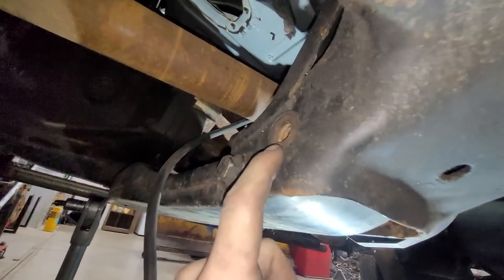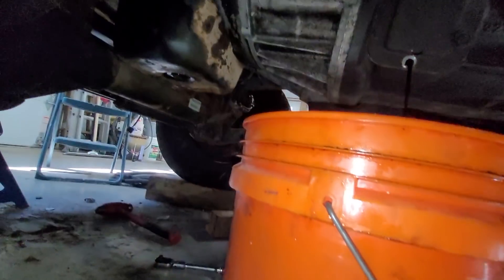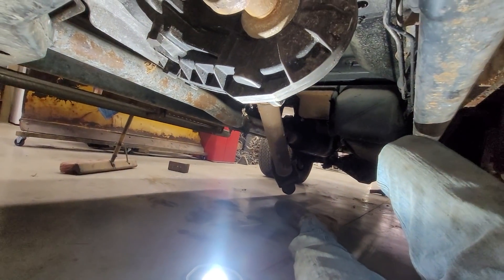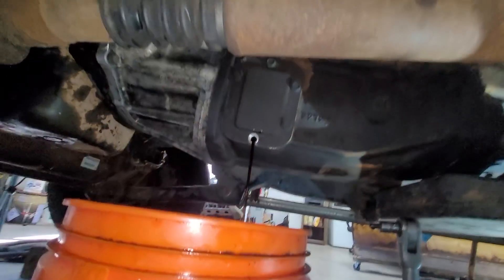Here's where we are: the front driveshaft is on, all bolts tightened up. We need to order two bolts and two nuts for that. All the bell bolts are in, and the exhaust hanger is bolted up. We're just draining fluids now and will get the rear driveshaft up in a little bit.